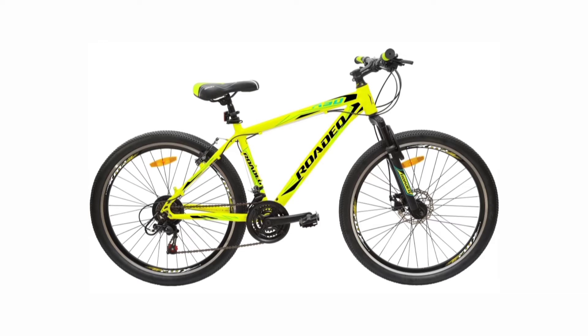The Hercules Rodeo A50 has an 18 speed drivetrain, containing Shimano SIS at the back and Shimano SIS at the front. The wheel size is 27.5 inches. The price of this cycle is 10,500 Indian rupees.